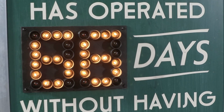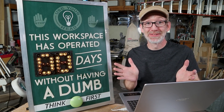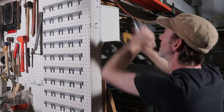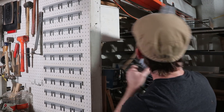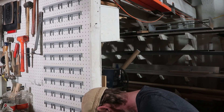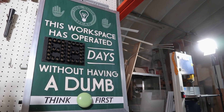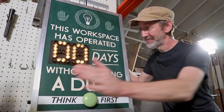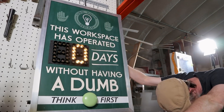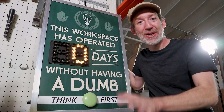That looks so good, he says, as though he hasn't been programming it for the last two days. Alright, let's hang it up and see how it really works. Forgot to attach the bracket for hanging it up. Well, that's appropriate. I don't know why I added a second digit.